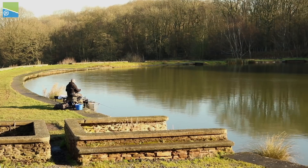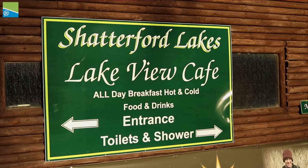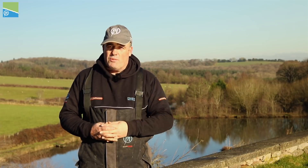Will you join me at a stunning Shatterford Lakes? I'm actually fishing Masters Lake here today and I'm going to run you through a few little tips on how to feed fish lakes just like this one.